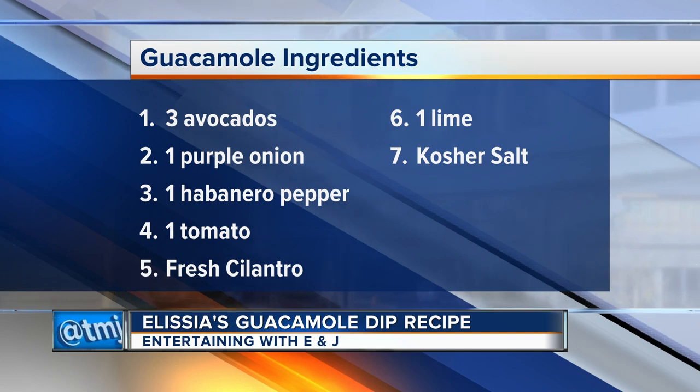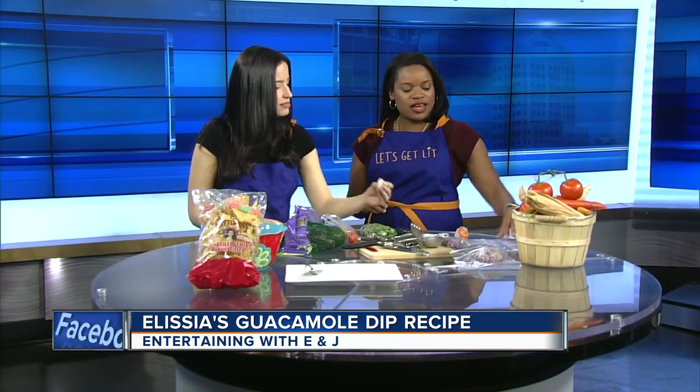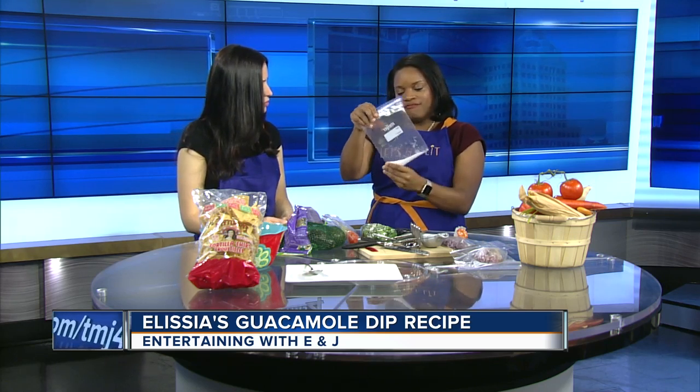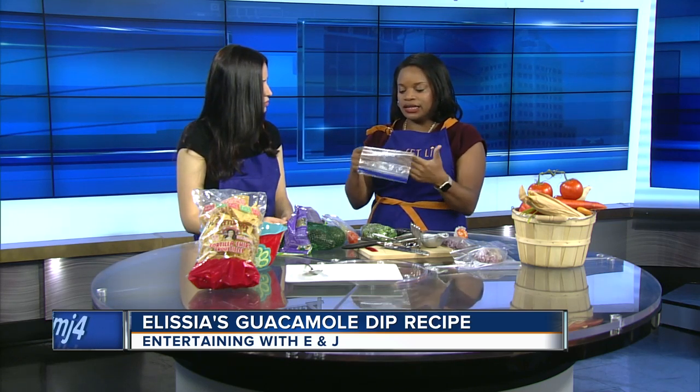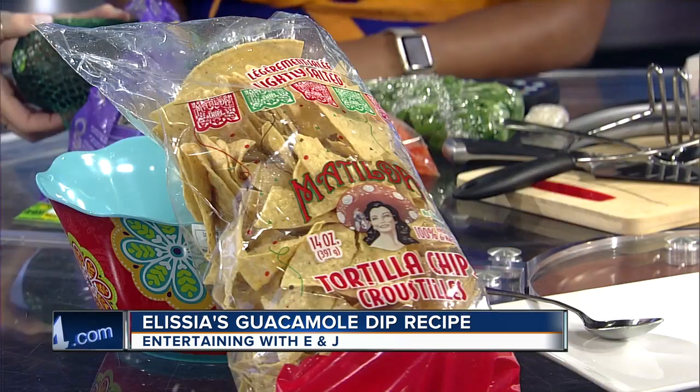And habanero pepper for a little kick — this is optional, but I like to give it a little kick. Do you like mild or really hot? Not really really hot, just a little spice. And of course we need salt — very important. This is kosher salt. You don't have to use it, but I like it because it makes it easier to season the guacamole.